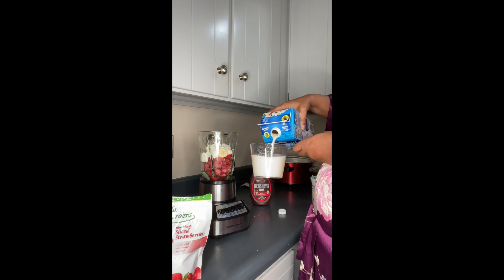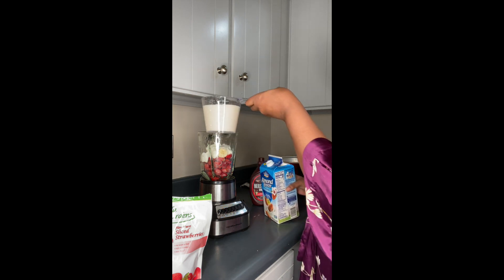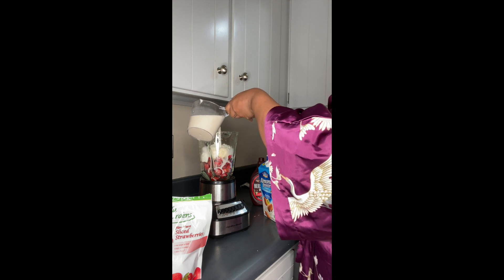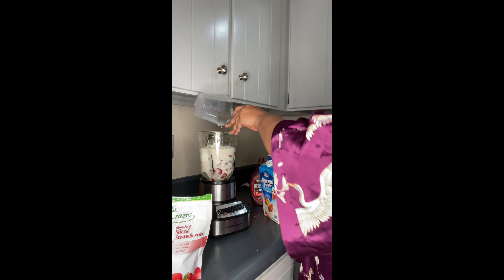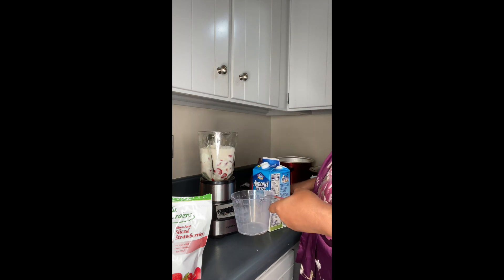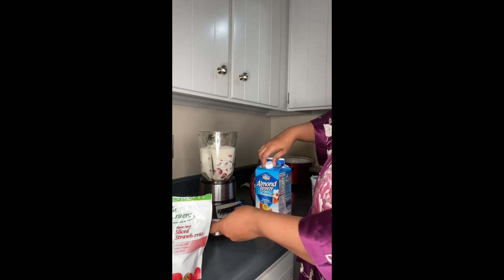I put one cup and two-thirds of milk. Okay, I'll admit that was a little too much. Maybe I shouldn't put that much milk in.